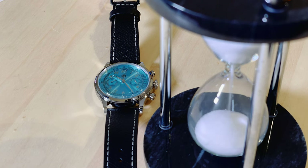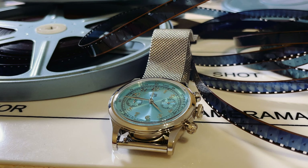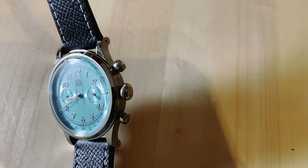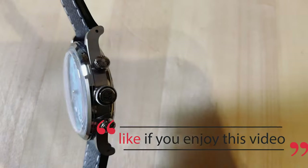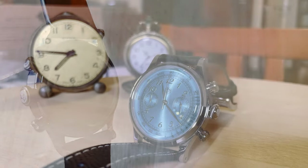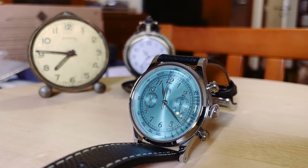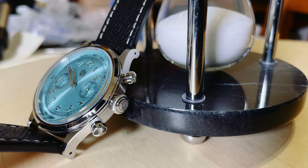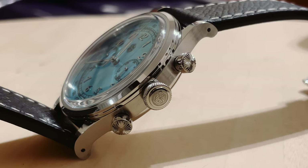Everything is top-notch, and this is the kind of company that is trying to improve the Chinese image abroad. Usually, we mentally connect Chinese products with the words low cost and bad quality. Not with these guys, it seems. Alongside Baltany, they are really tight when we talk about quality control. I like that. This looks like a top quality luxury watch.